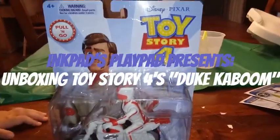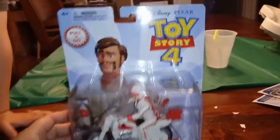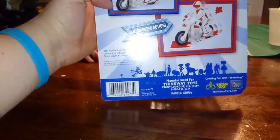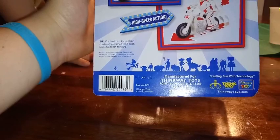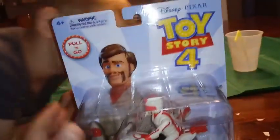Hey everybody, we're back with another unboxing and today we're unboxing Toy Story 4 - this is Pull and Go Duke Kaboom with Motorcycle. Let's see who makes this. It says Thinkway Toys. So yeah, Thinkway Toys is what makes these - a nice little company that I don't think I've ever heard of. But yeah, it's official Disney Pixar.